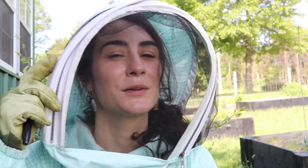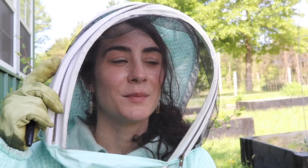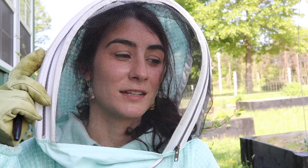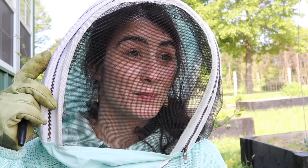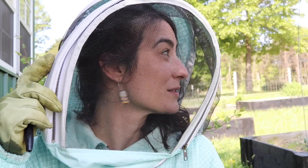Knock on wood, the girls have just been absolutely amazing. And I'm just very grateful that I was able to experience that day here in the apiary with a state inspector that's been doing this for over 30 years. I told him how proud I was of these girls for sure.